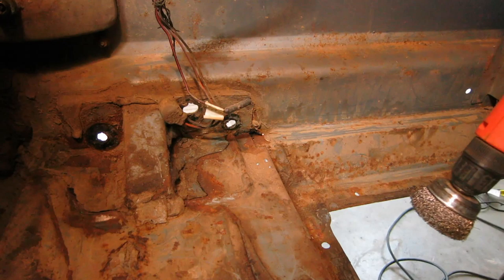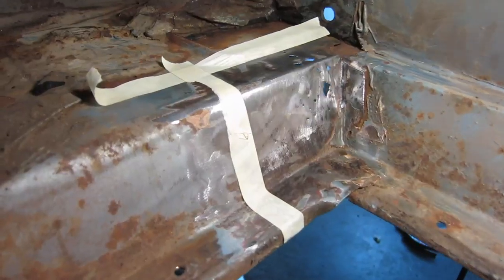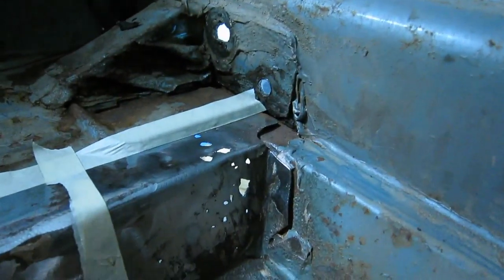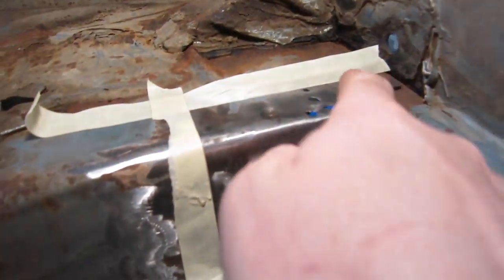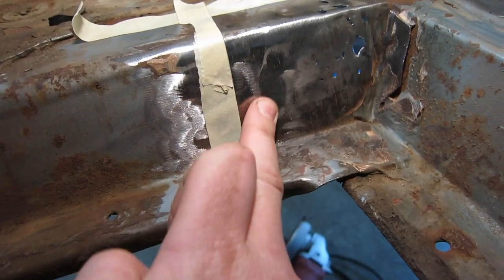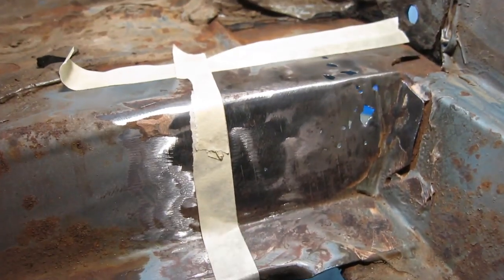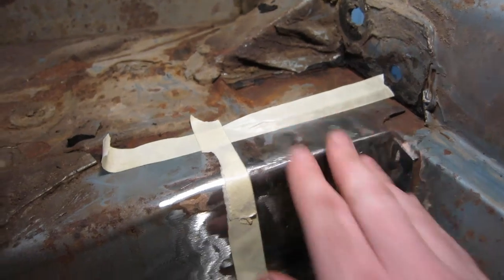First thing I'm going to do is strip this area down and find out just how bad this rust is. Here's the extent of the damage. You guys can see all of the rust holes. The reason I have it taped off all the way out here is because a lot of this metal in here is still weak on the other side, and it's all pretty solid once we get over here. So what I plan on doing is cutting this section out and repairing this area.